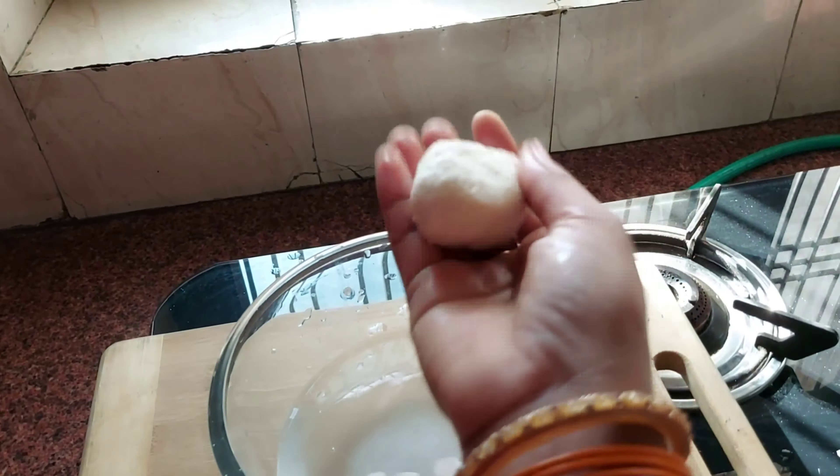I am ready to make a ladoo. I got the ladoo shape, so we are ready to have it.